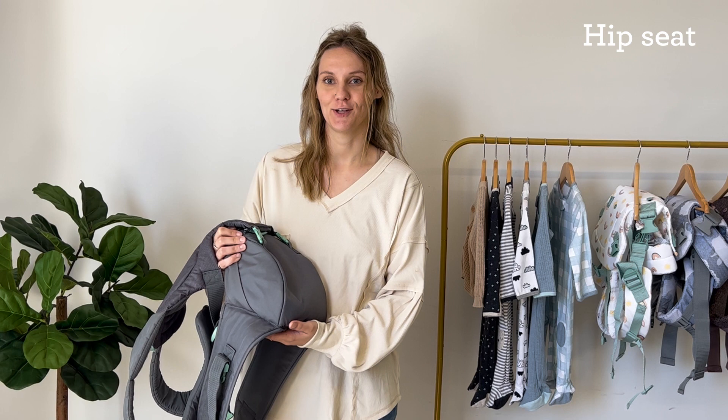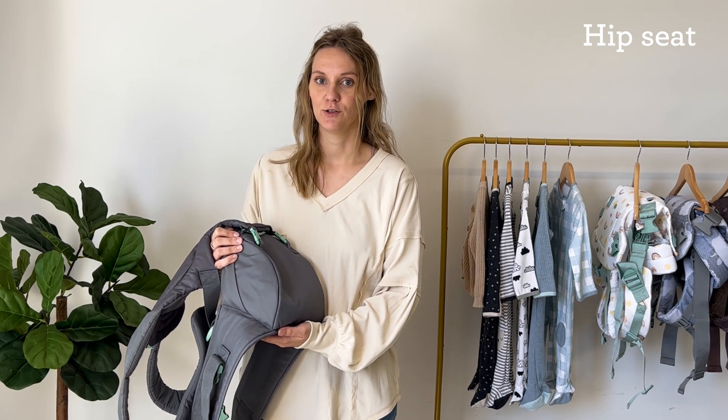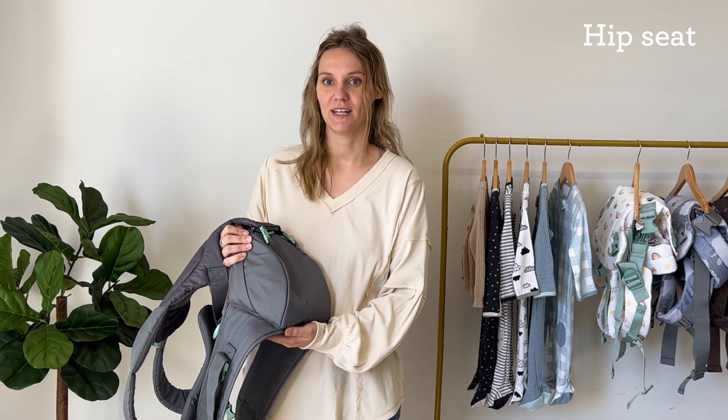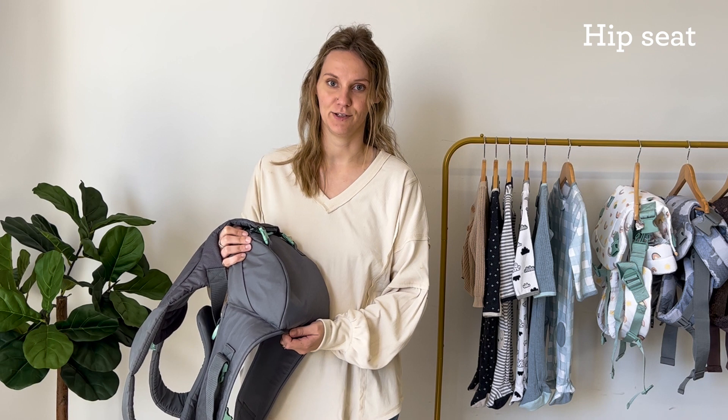Hi, I'm Lauren and I'm going to show you how to properly wear Infantino's Hip Rider Plus in hip seat mode. You'll know your baby is ready for hip seat mode when they can support their own head. I know baby wearing can seem difficult and I want to help make it easier for you.